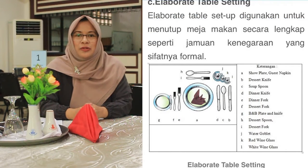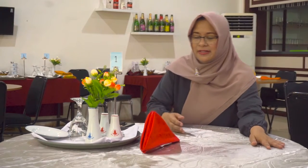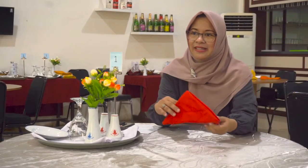Selain itu kita juga harus mengenal alat-alat atau equipment yang harus kita siapkan dalam penataan meja. Ada beberapa peralatan yang akan kita gunakan. Pertama kita harus mengenal linennya. Linen dalam penataan meja berupa table cloth, kemudian napkin yang nanti akan kita lipat menjadi bermacam-macam model lipatan, dan yang berikutnya adalah cutleries.